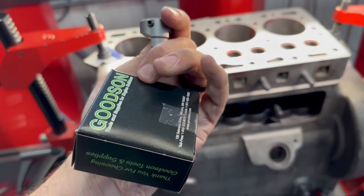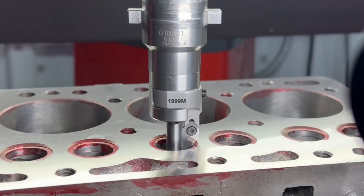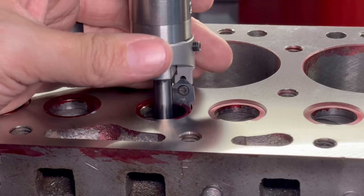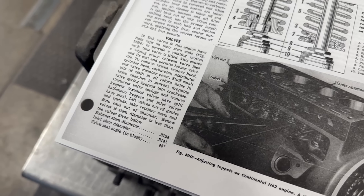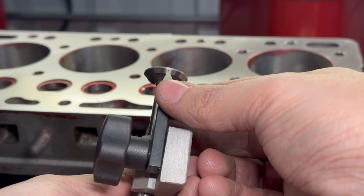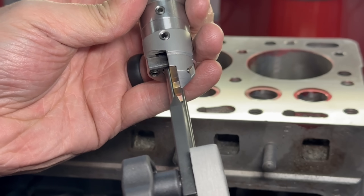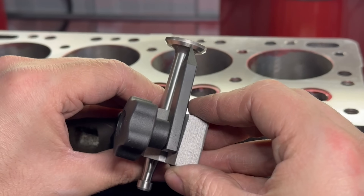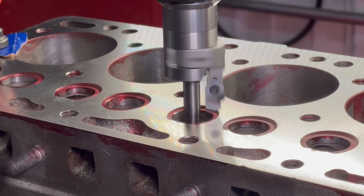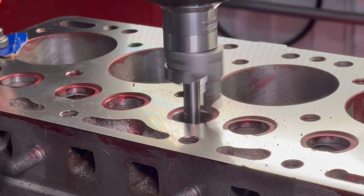Since the valve seats are so small on these blocks, we picked up a micro tip holder from Goodson for our valve seat tooling. Even with the micro tip holder, our standard cutting inserts hit the pilot before adjusting small enough to cut these seats, so we also picked up some of their micro seat cutting inserts, which move the seat profile closer to the valve guide pilot, allowing us to adjust our tooling to a smaller diameter. The service manual specifies that the seats should be cut to a 45 degree angle that are a sixteenth of an inch wide, so our cutting insert is a three-angle insert with a 60 degree bottom angle, a 1.5mm wide 45 degree seat angle, and a 30 degree top angle. Using our setting tool, we can check against one of our new valves and match the cutter to the proper diameter. We'll be cutting both intake and exhaust seats to the same profile and diameter. For this material, the best finish comes from running the spindle fast, so we maxed out the spindle at around 840 RPM.